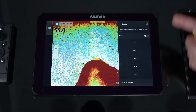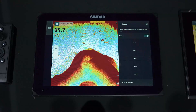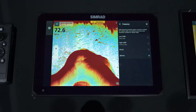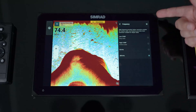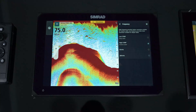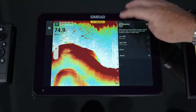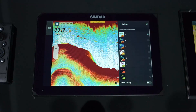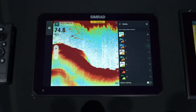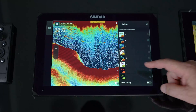In auto mode, all the user can do is change the range — whether putting it in auto or manually ranging. You can also select the frequency depending on which transducer is installed; it shows the available frequencies you can use. We might be in high chirp because we're in shallow water, low chirp or 50 kilohertz if we're in deeper water. It's all personal preference as to what you select.